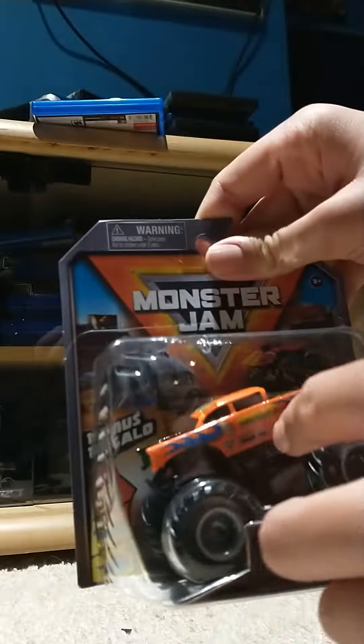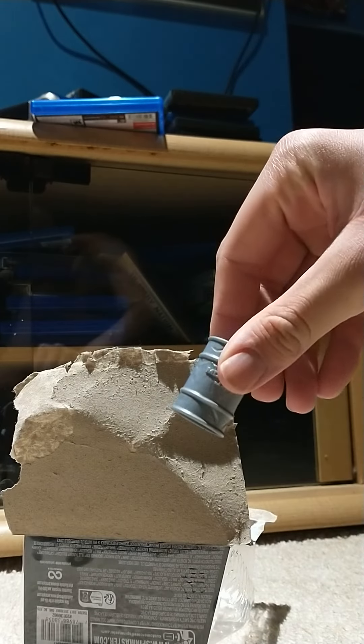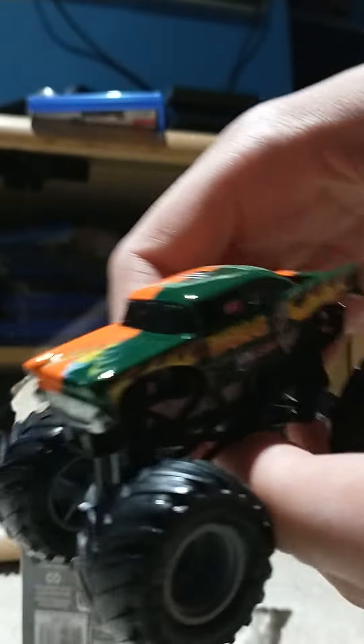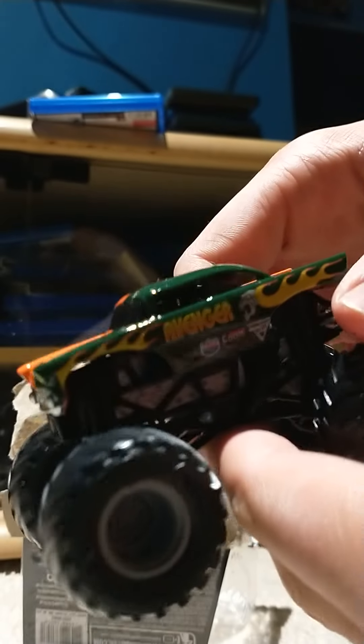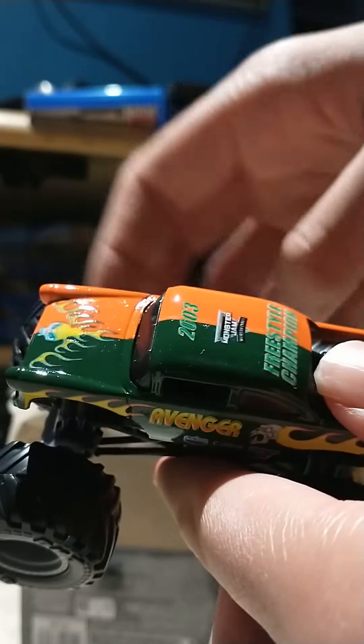And it's cool. Let's just open it. Here's your own barrel. Look at this baby here. I like the paint job. I like the 2003.